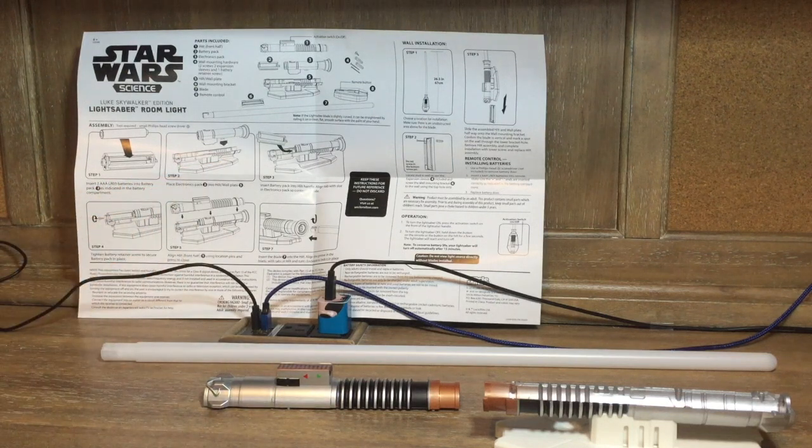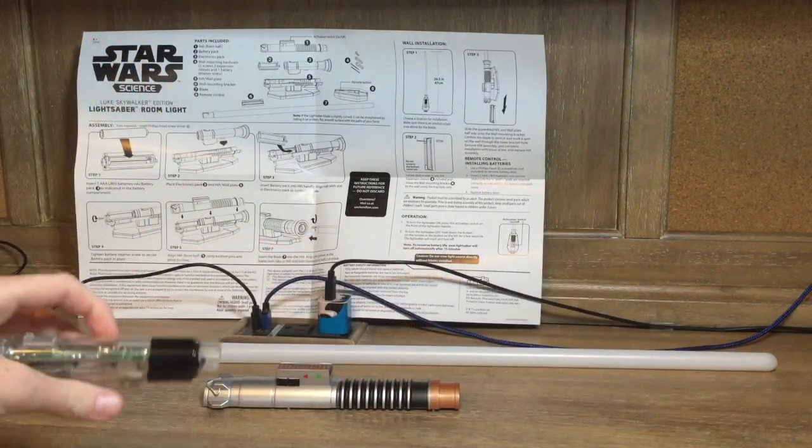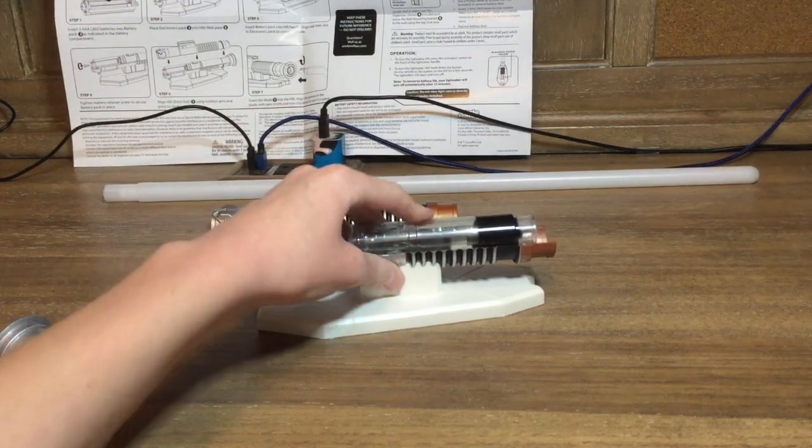Step two says: place electronics pack into hilt slash wall plate. So this is the hilt right here, or the wall plate. I think we have to get this part and place it in just like that right there.